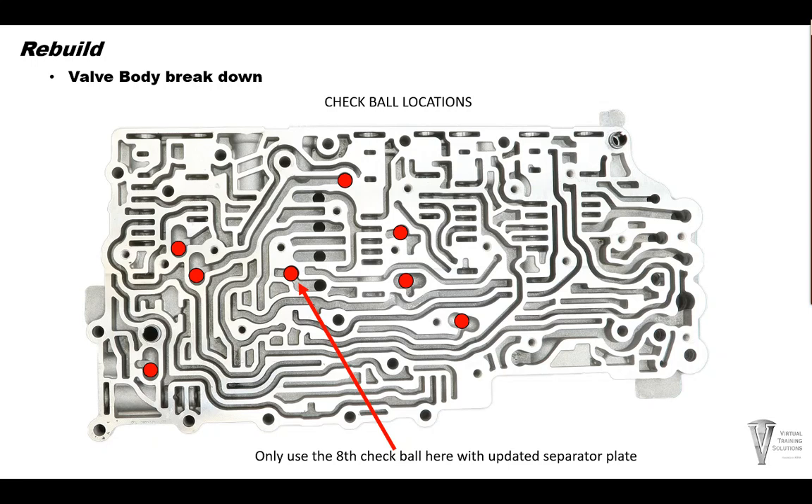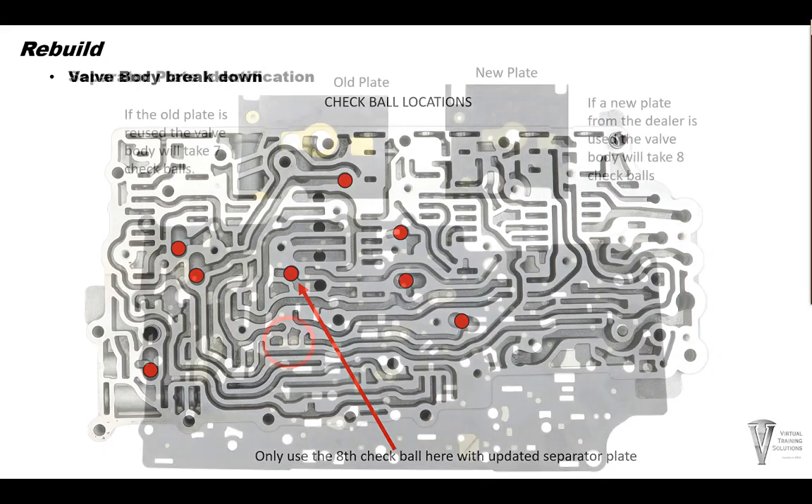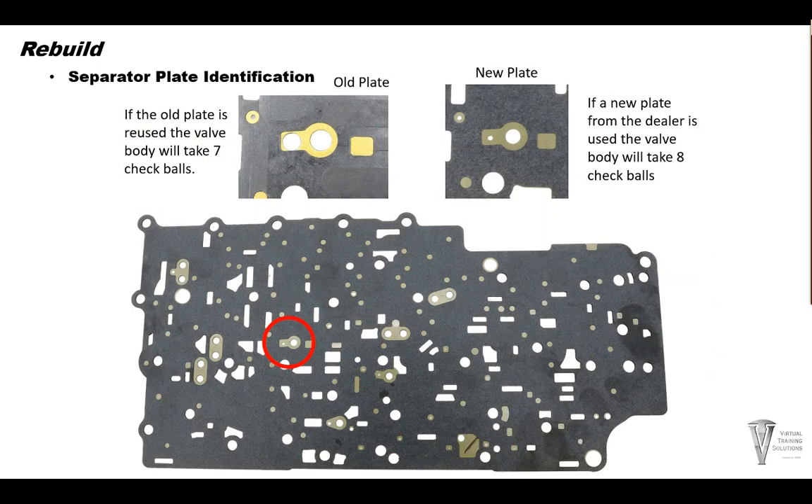We will use this illustration to correctly place the check balls. Be sure to only use the 8th check ball with the updated separator plate. If the separator is replaced from the dealer, it comes with updates — there is an orifice change and an additional check ball location. That's the 8th check ball. The update is designed to address a 1st gear acceleration-deceleration clunk that some customers may find objectionable. Changing the plate is not mandatory. If a new plate from the dealer is used, the valve body will take 8 check balls instead of 7 with the old plate.